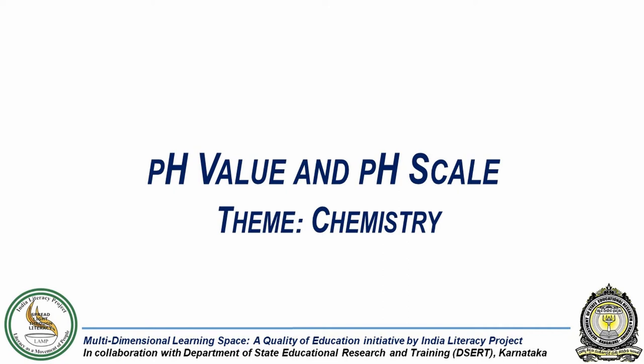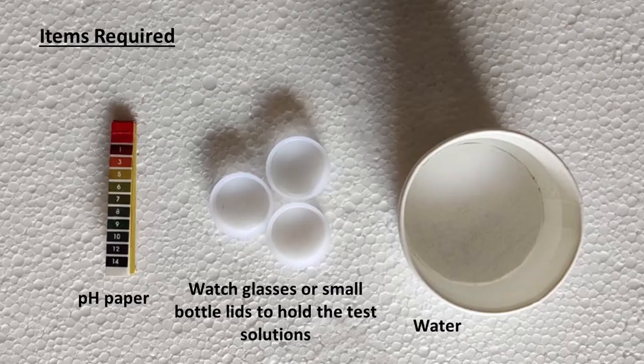In this experiment, we will test the pH value of some test solutions using pH paper. For this we will need pH paper, watch glasses or lids of small bottles to hold the test solutions, and water to prepare aqueous solutions.